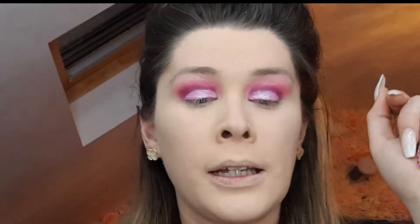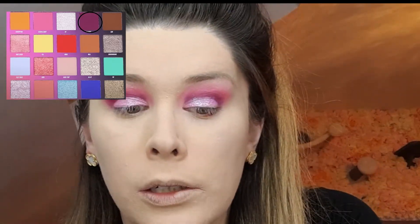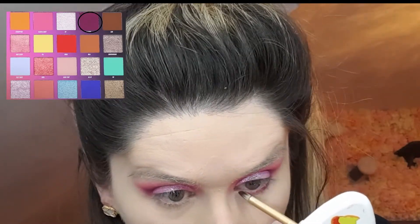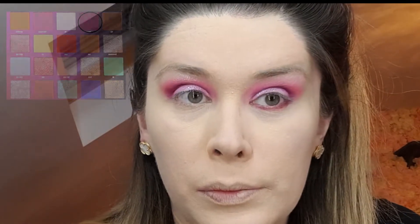Now I'm going to sweep away my powder that I've set on my under eyes. Underneath I want to take that dark purple color only. So I'm going to take one of these little pointy brushes and go into the Slasher color, just applying this along my lower lash line. I also want to do something shimmery on my inner corner.